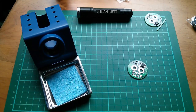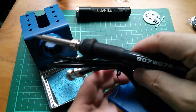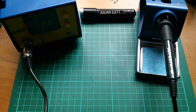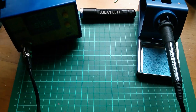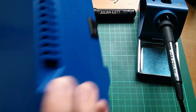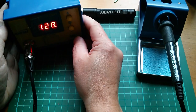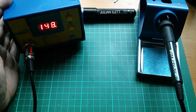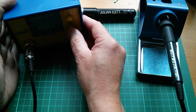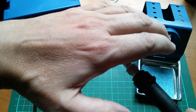Here's the temperature control unit with the connector for the iron, and here's the iron — it says 907A, 24 volt, 60 watts. Let's get that powered up. There's a power switch on the side. It's set to 400 degrees — it actually measures the temperature. I'll bring that down to about 290-300. Oh, it's already warm!